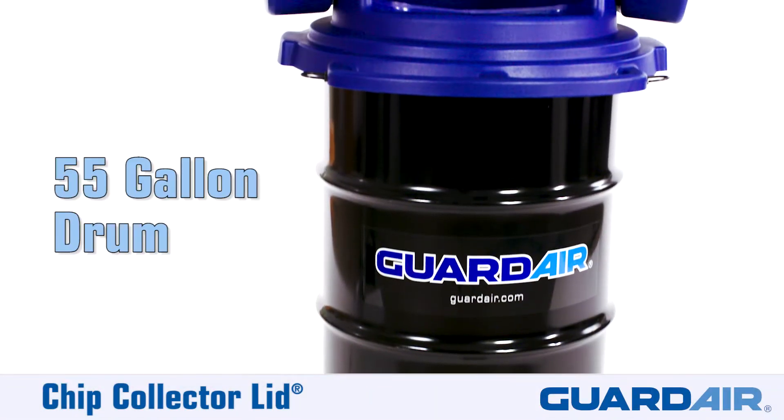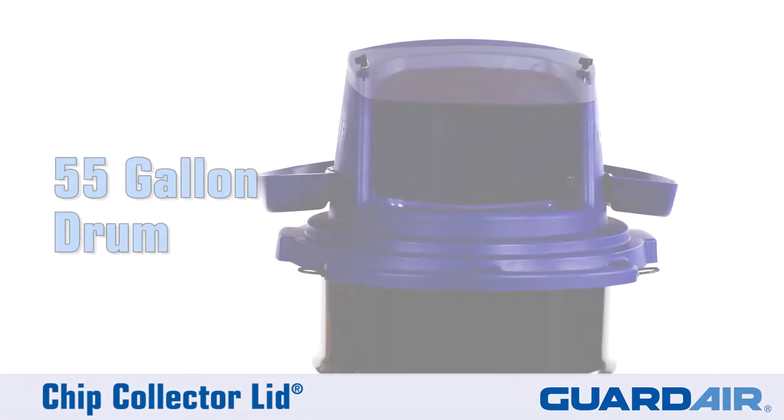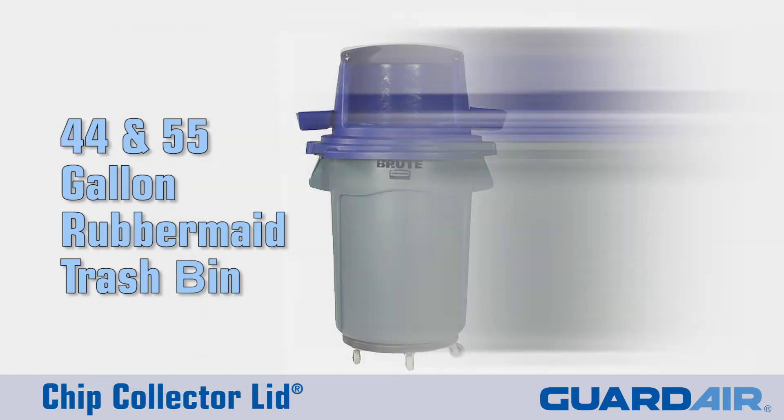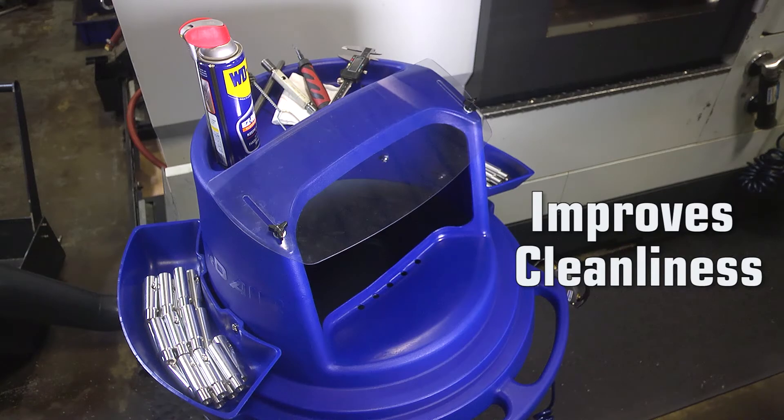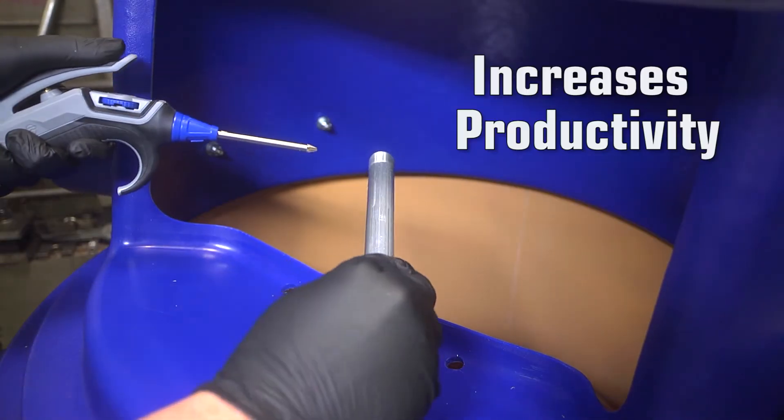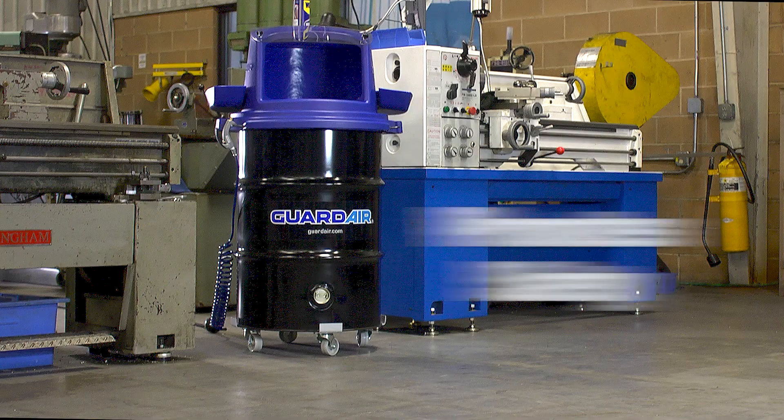Best of all, it fits on any standard 55 gallon drum, as well as 44 or 55 gallon Rubbermaid trash bins. The GuardAir chip collector lid keeps your shop clean and organized, increases productivity, and promotes worker safety.